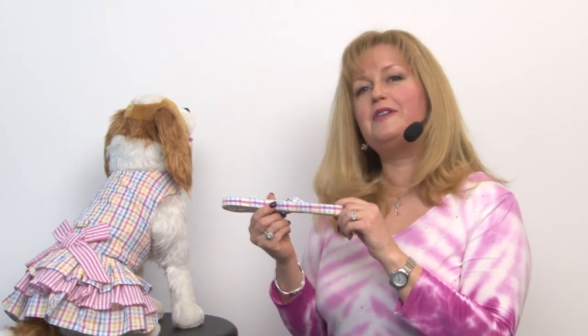Doggy Design has also included a matching leash, which we absolutely love, so your dog's going to be perfectly outfitted from head to paw.